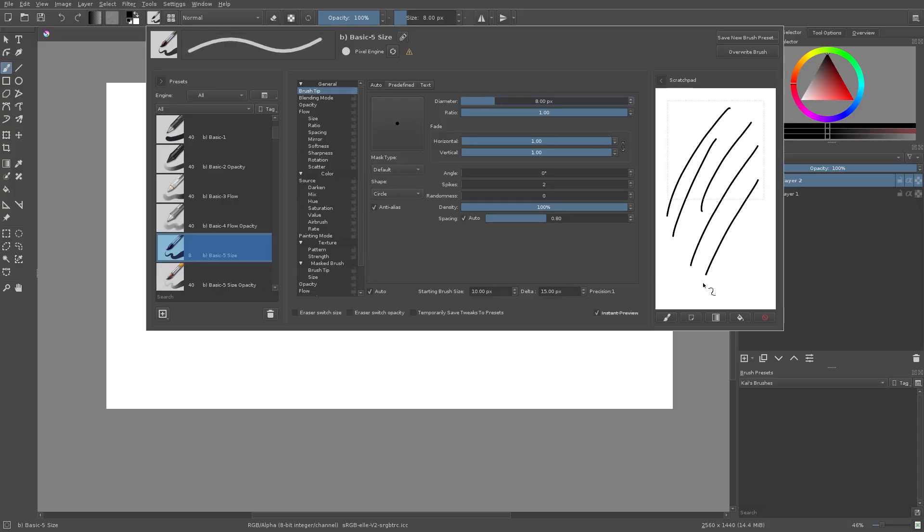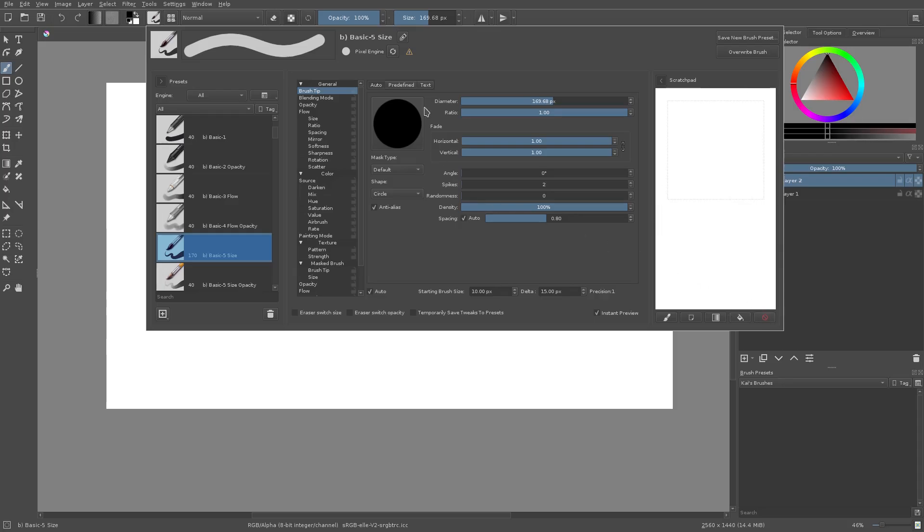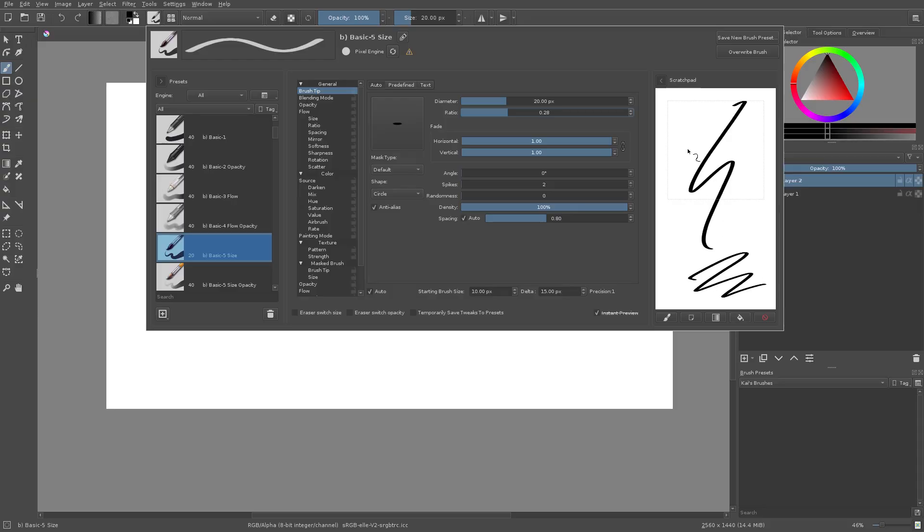You can see we have a much thinner line at 8 pixels and a much thicker line at 169 pixels. I'm gonna leave that somewhere around 20 — it's a pretty good starting size. Ratio is like the thinness — this setting is like calligraphy. If you were doing calligraphy, something like that, it looks pretty cool. The smaller the ratio number, the thinner the lines will become, which looks pretty sweet.